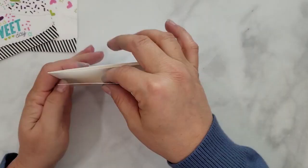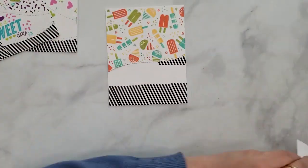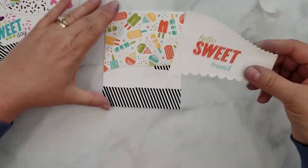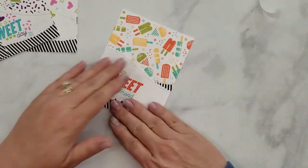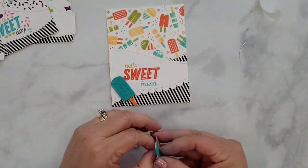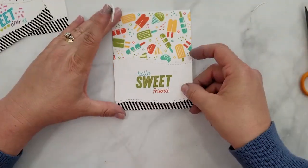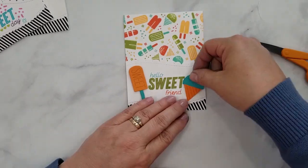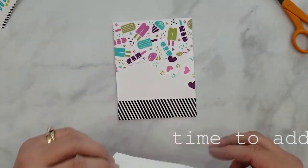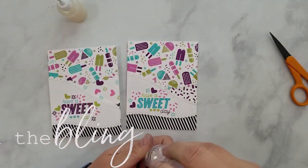I'm using my ATG gun to adhere the stamped panels directly to my card base, and then I'm going to use 3D mounting foam to add the sentiments onto the card — I like to give it a little bit of dimension. Once we have all of this assembled I'm going to start adding 3D mounting foam to the back of the popsicles and snow cones and adding those on two of the cards to frame the sentiment. On the next two cards I use the detail stamps to add some fun around the sentiments instead of using die cuts.